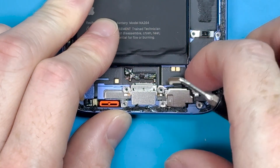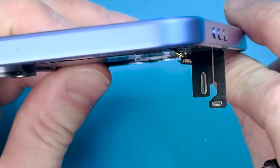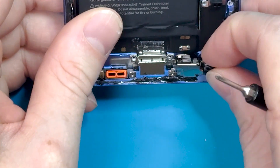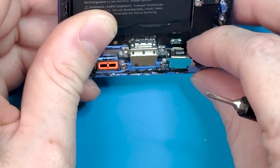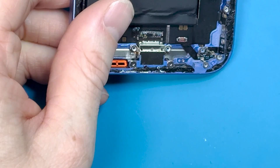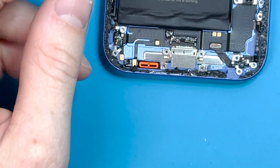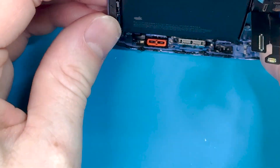There's an FPC connector you need to pull off to remove the microphone correctly. This is a nice feature — you can remove and replace the microphone without having to replace the whole charge port. So this phone is definitely right-to-repair. If you're looking to buy a phone that's going to last you 10 years, this is it.